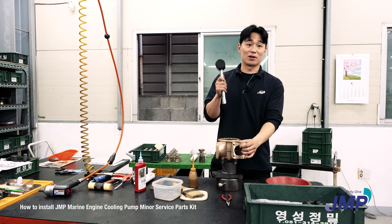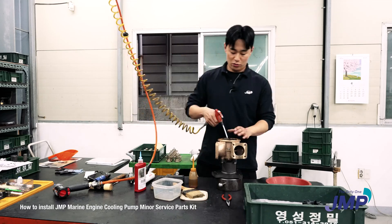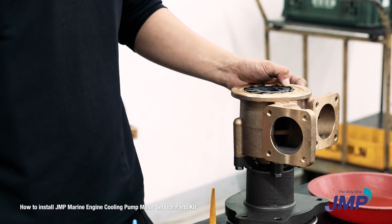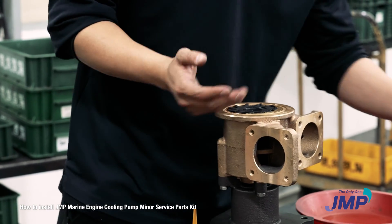You can use a rubber hammer, but not with too much force. Blow away the bronze chips, because the shaft is made with stainless steel and the impeller bush is made with bronze, so there will be chips after assembling the impeller.